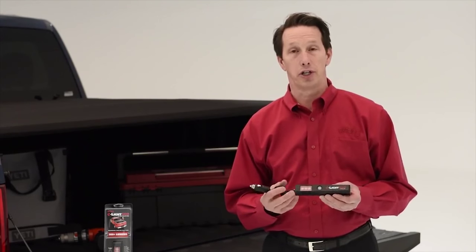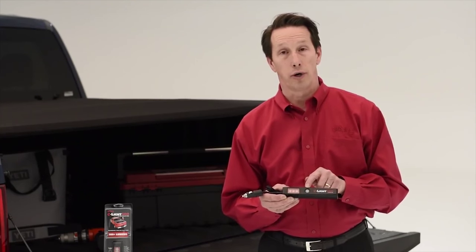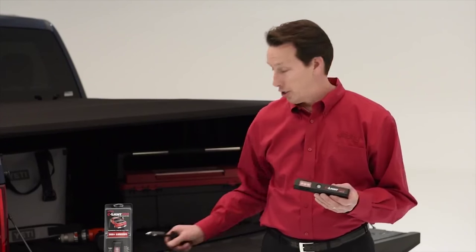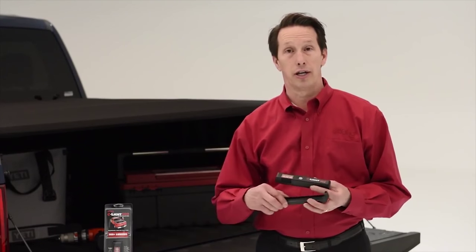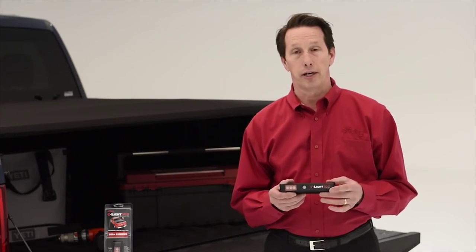Just plug it into your vehicle's charge port. It takes about three hours to fully charge it, and the push button actually serves as a charge indicator to let you know when it's fully charged, going from red mode to white mode. Once it's recharged, you simply reinstall it into the cradle, put it back into position in your truck bed, and you're ready to go.